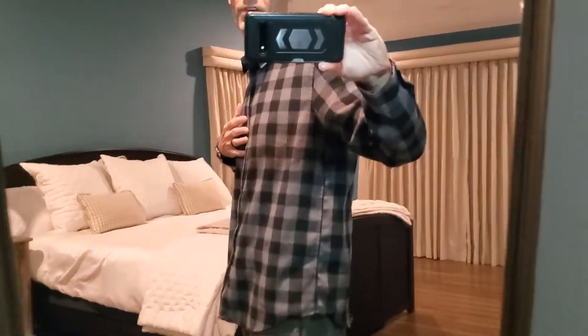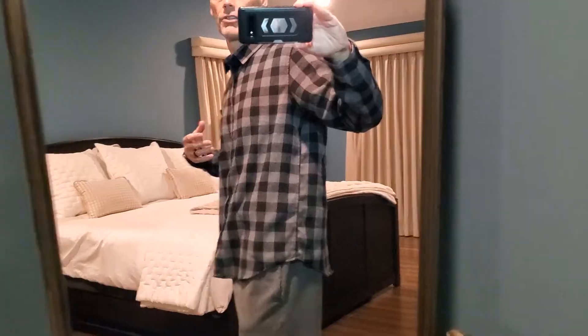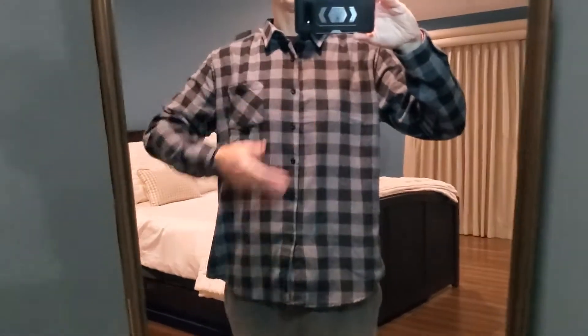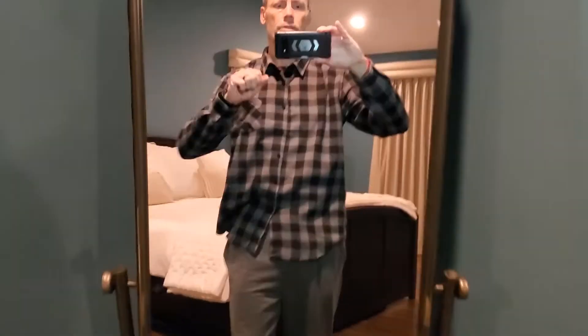Very loose fitting. I'm six foot one, about 170 pounds, so the large fits great. Belly button is right about here, chest level here. Arms, when you kind of stretch, gives you space. The back shows the waist, so you'd be able to tuck it in if need be. I'm not a tuck-your-flannel-in type of guy, but if you are, there's room for it. Very comfortable fit.